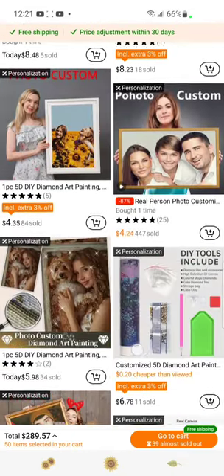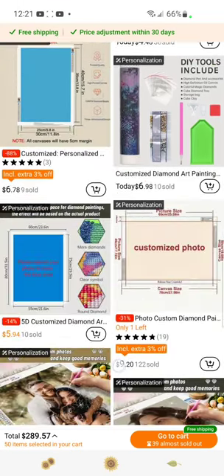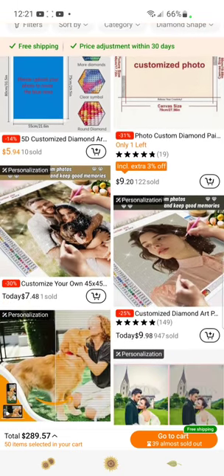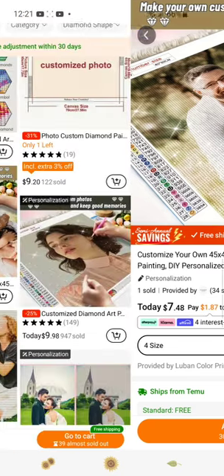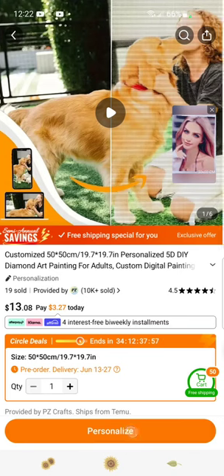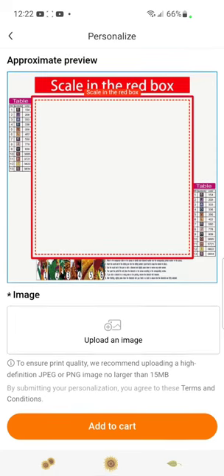This sometimes happens where a bunch of paintings come up and it doesn't give you the size that you want. There's a 40 by 40, and some of these also have more options inside their customs. These are all around — I'm not sure if any customs have squares. Here's a 50 by 50! So we're going to personalize, upload the photo, select from album, and select Silver Moon.